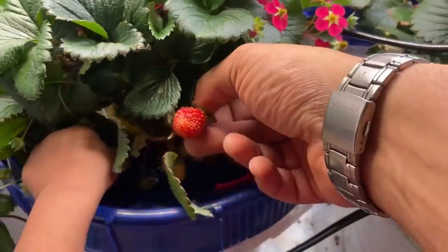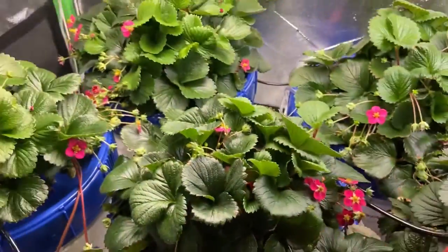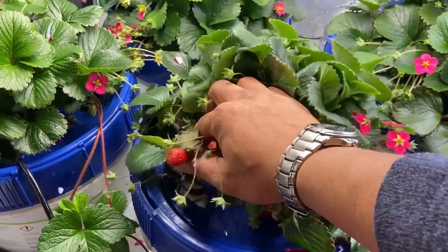These ones are good. Are these good, Daddy? Yeah, that was good. Make sure you pluck it from the stem. Mmm, and it's good. You like it?